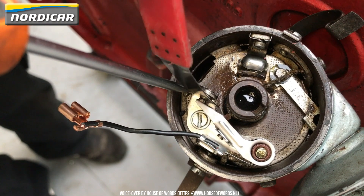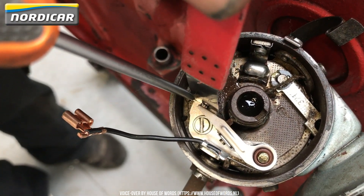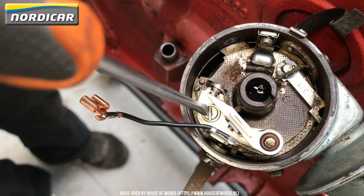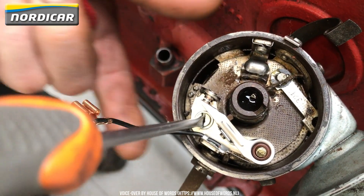We're now going to put the feeler gauge between the breaker points. The feeler gauge should slip through the breaker points. After that, we'll tighten the bolt and use the feeler gauge again to make sure the distance between the breaker points is correct.